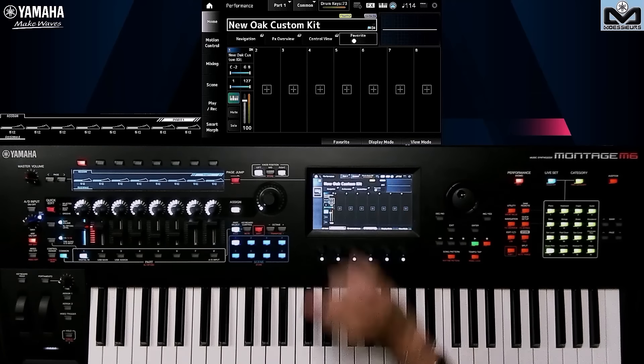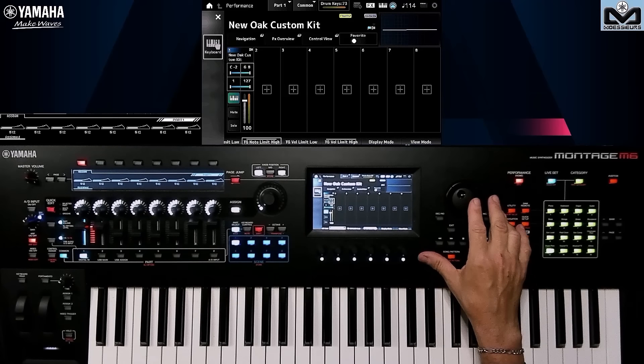For today's topic, when we work with arpeggios, I'll trigger my drum kit. I can use the keyboard pad, but I'll show you with the dial wheel. I'll trigger the arpeggio, and you'll quickly understand what's going on.